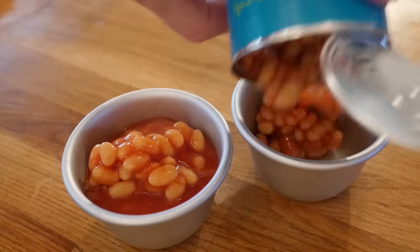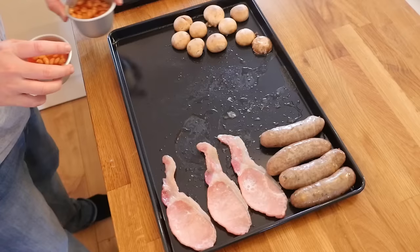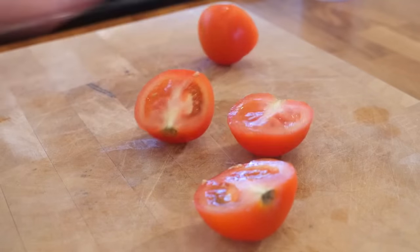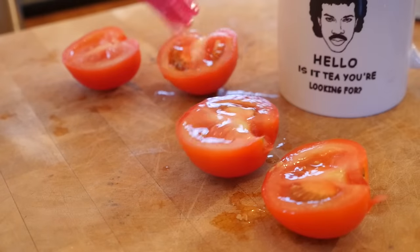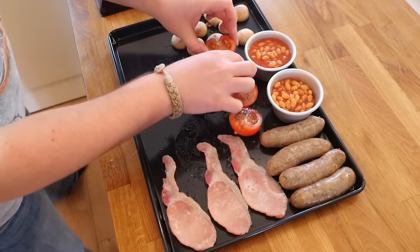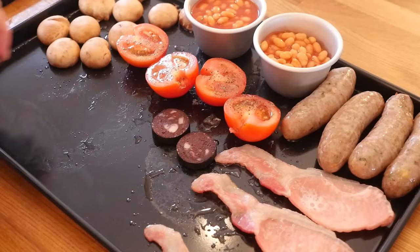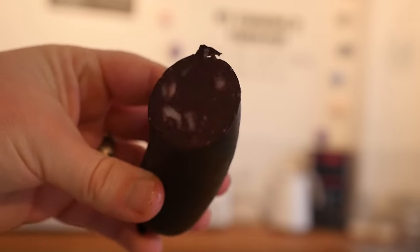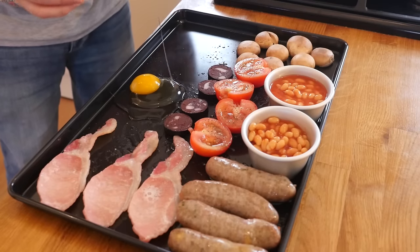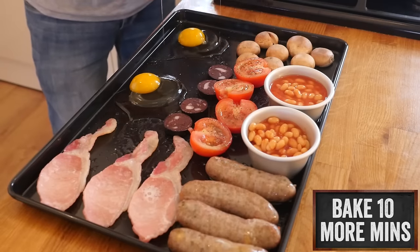For the baked beans, put them into some ramekins — just open the tin and pour them straight in, two little portions on the tray. Add tomatoes which are halved, with a little greeny bit removed, a little oil and pepper on there. Add some black pudding — you might not know what that is, but it is delicious, all down to personal taste — slices of that on the tray, and crack some eggs to bake through.